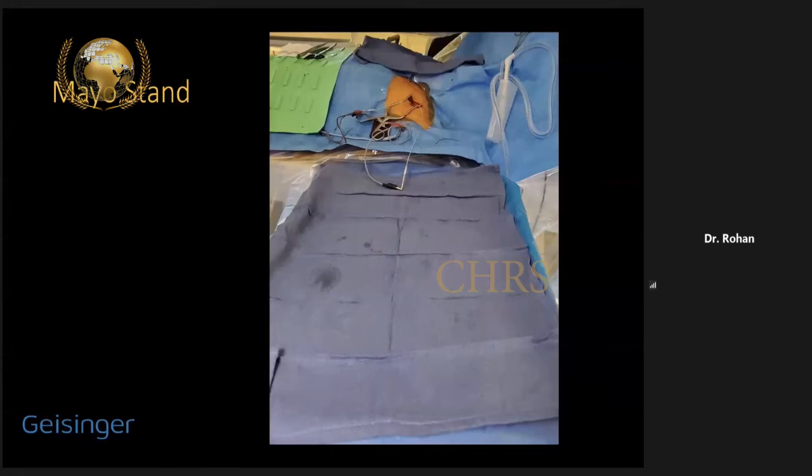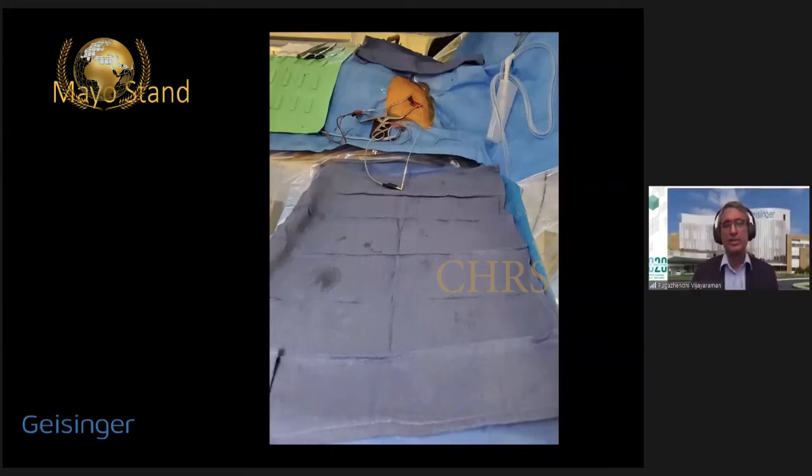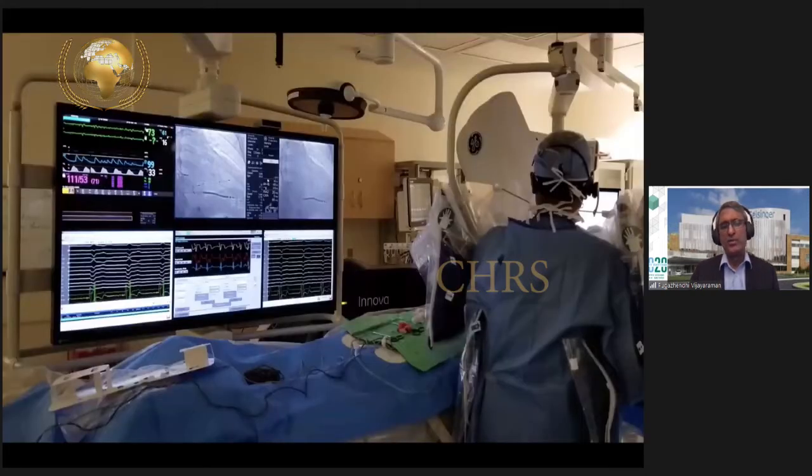Most of our experience has been with the Medtronic 3830 leads. For any procedure, you've got to make it simpler and more user-friendly. I typically use a Mayo stand at the shoulder level because these leads are longer, about 69 centimeters, almost similar to coronary sinus leads, and you need extra room. Early on, we were performing procedures using just fluoroscopy, a pacing system analyzer, and a 12-lead ECG.